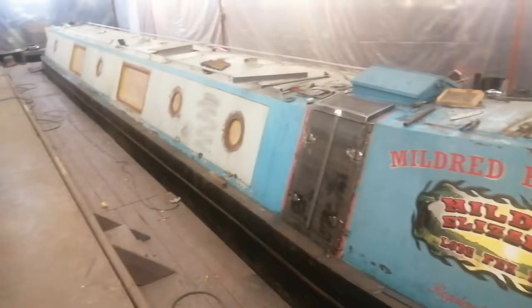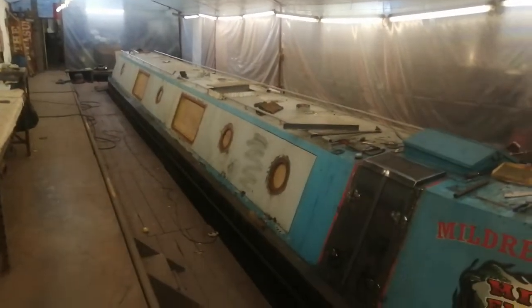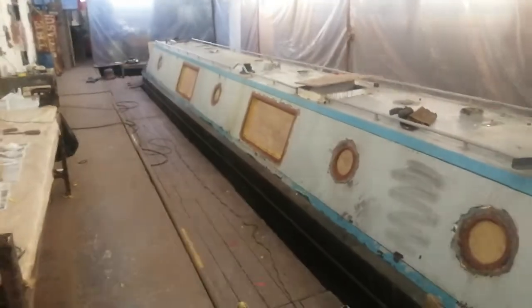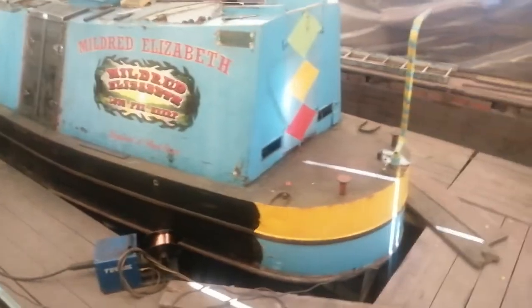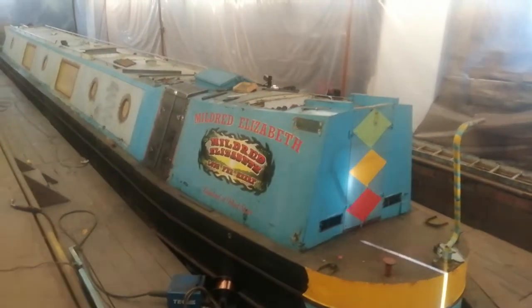This one is getting the full works: wooden doors replaced with new steel ones, all the portholes are out and going to be tidied up. We can either polish the brass, or in this case they'll get sprayed with two-pack anthracite grey, which will match the new windows going in. So that's our latest project at the very early stages — I'll do a few more videos and post them as we go along.